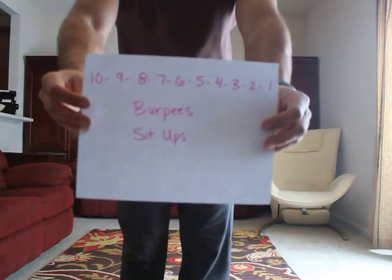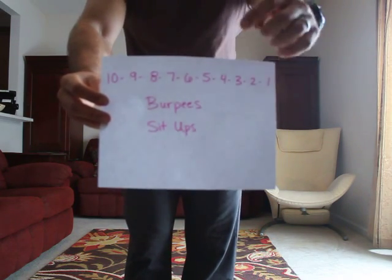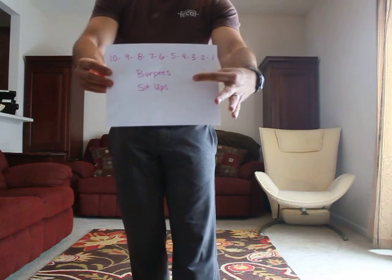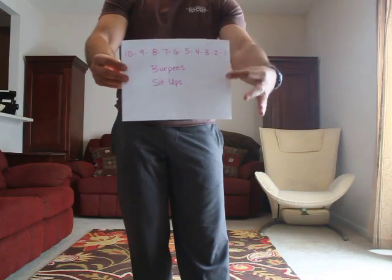Bring that in. So, 10 down to 1 burpees and sit-ups. That means we're going to do 10 burpees, 10 sit-ups, 9 and 9, 8 and 8, all the way down to 1 and 1. Okay?